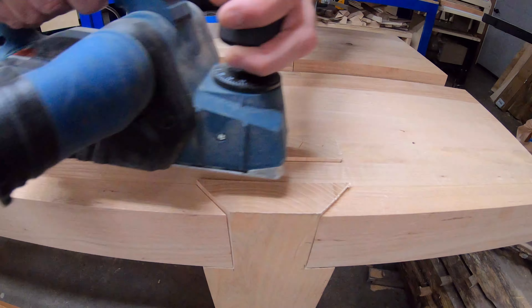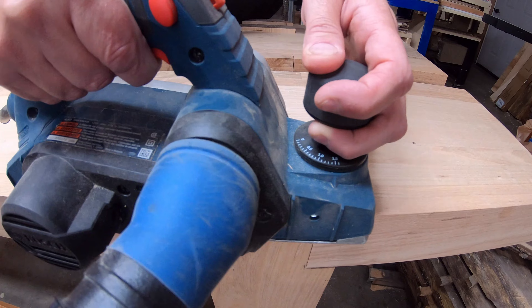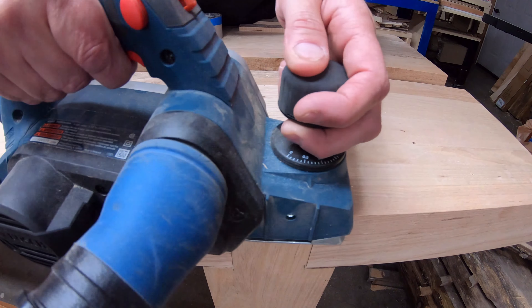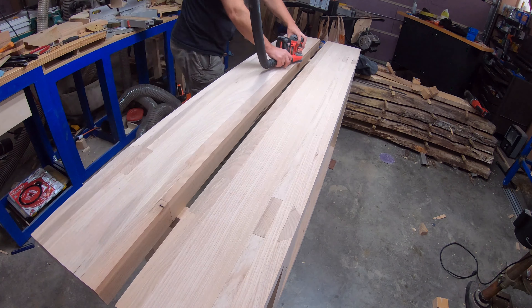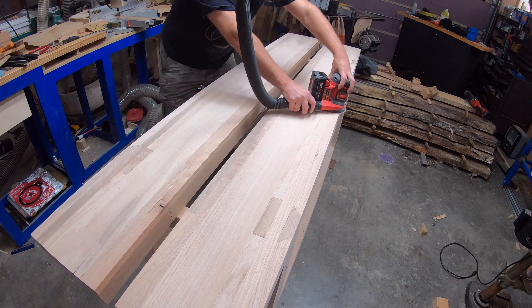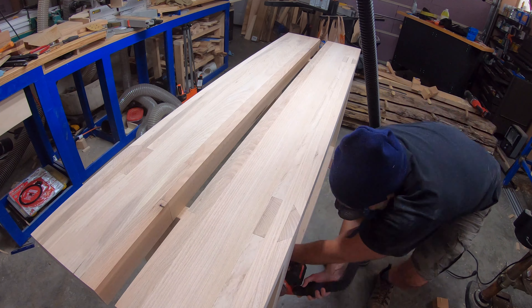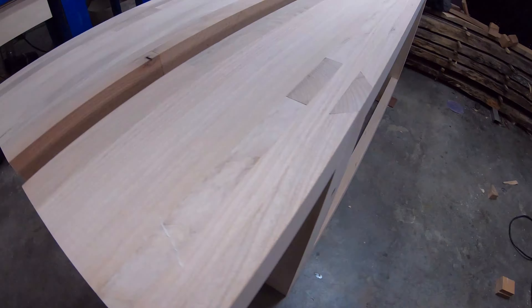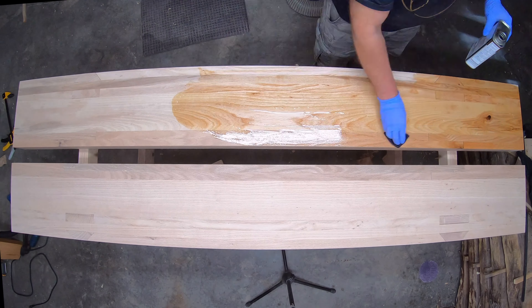I could have used a hand plane on this, but at this point I'd been working on this thing on and off for two months and I was ready to be done. As for the rest of the bench, I just used Danish oil on it.